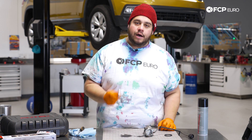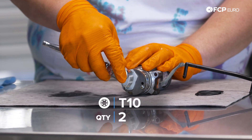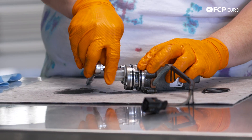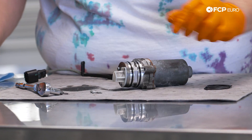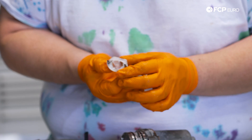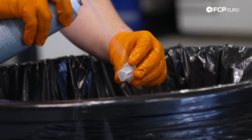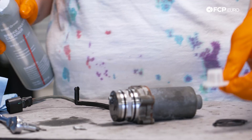Over at the table, we're going to use our T10 bit on our quarter-inch ratchet. We have two T10s to remove — that'll get us this screen element off of the pump. These two bolts we will be reusing. Then we can pull the screen off gently. There are two little dowel pins that kind of hold it together. First thing, we're going to clean it out from both directions using some brake cleaner. Going over the trash bin and spraying it out from both sides will get anything trapped in the screen element out.